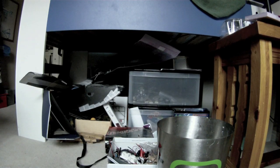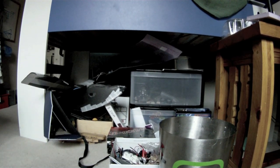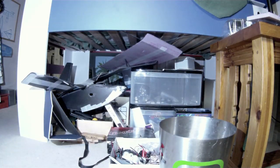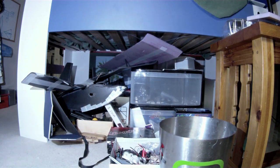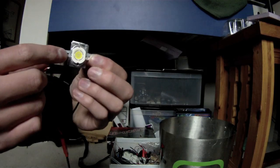Now we're going to try out the 10 watt one. This is just kind of my room without the light, and now we're going to turn it on. It's like, holy crap, who turned on the sun? These things are crazy bright. They're like, boom, way crazy.